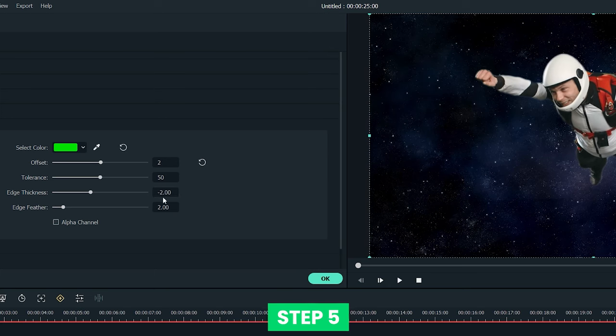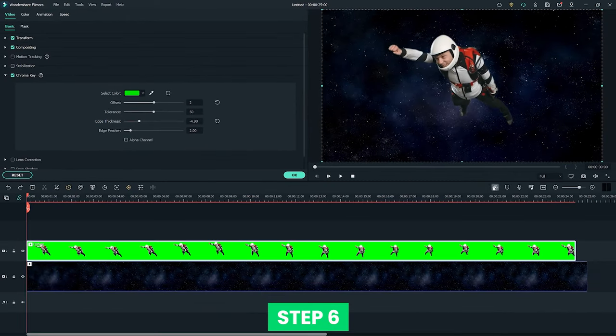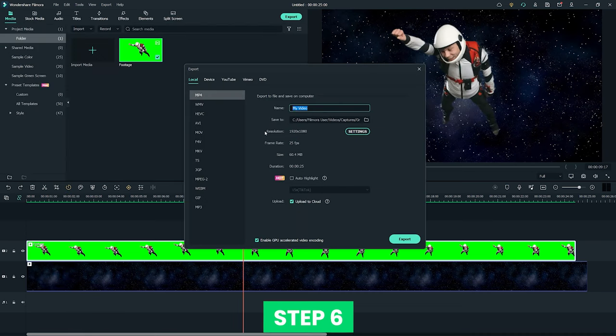Step 5: you can fix the outlining of the object by adjusting the edge thickness parameter to achieve the ideal effect. You can also adjust the color of the background by changing the offset value. Step 6: check out the preview before you export the video by rendering the file. If it comes out satisfying, click the export button and save your video to your computer.